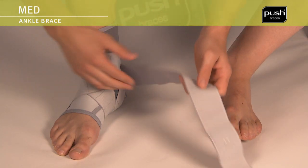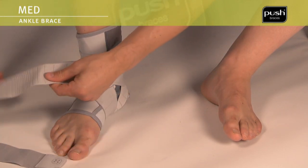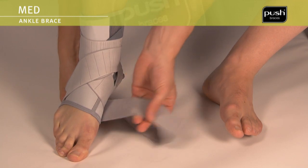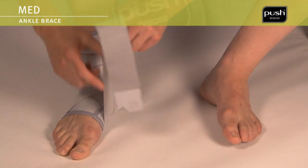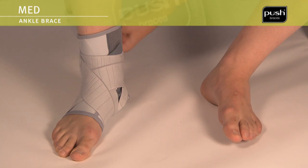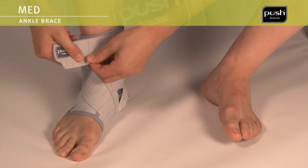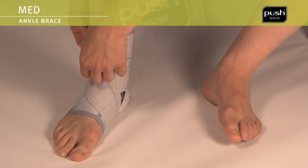Tension the heel lock on the second band. Position the band diagonally across the instep in the direction of the outer foot. Then pull the band underneath the foot towards the inside and diagonally across the instep to the outside of the lower leg. Close the elastic band with a single wrap around the lower leg.